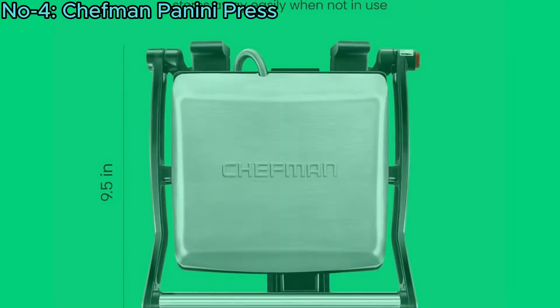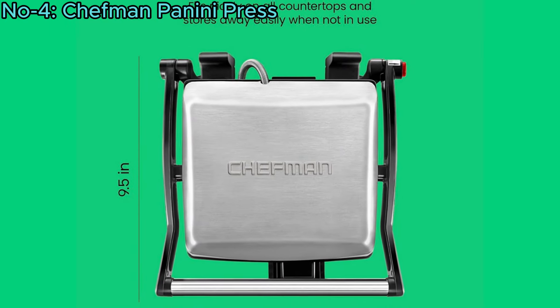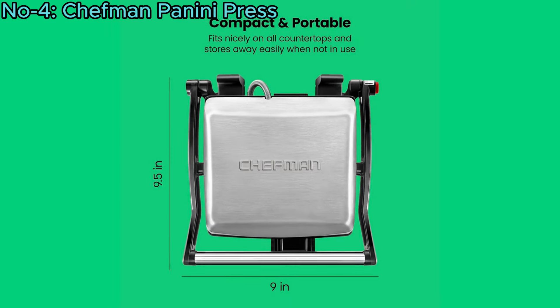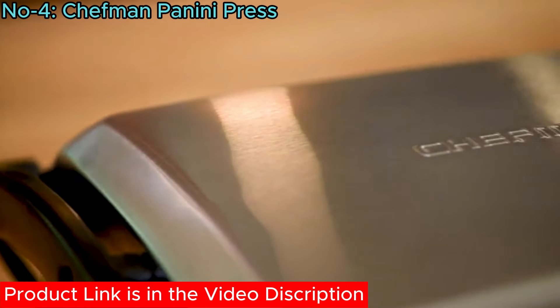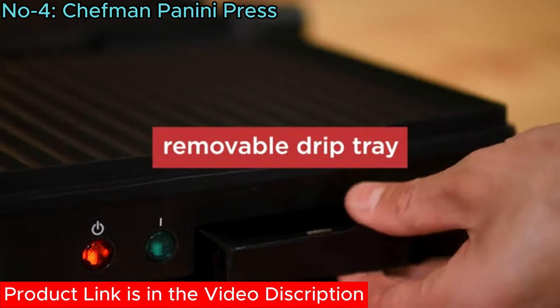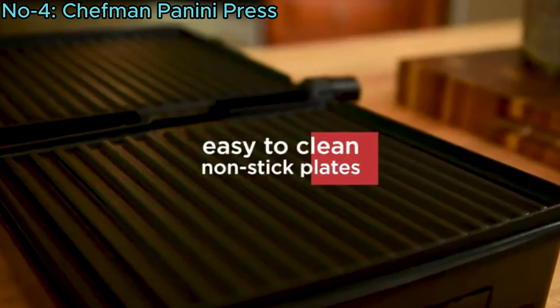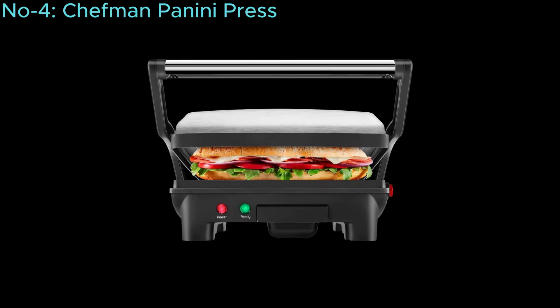Ideal for small kitchens, dorms, and travel, its compact design ensures easy storage. The tilt-up, skid-resistant feet direct grease into the removable drip tray, and non-stick plates ensure effortless cleaning. Perfect for quick meals and family gatherings.